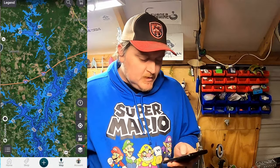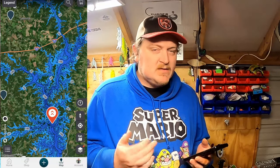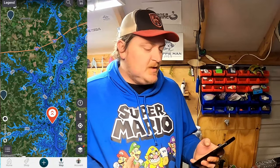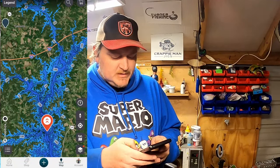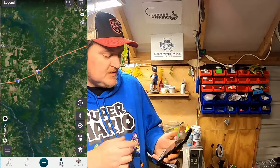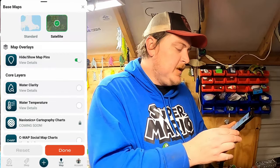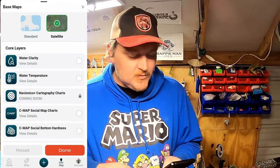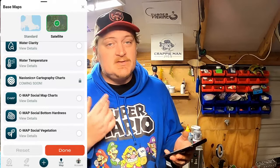We're going to pull up Lake Hartwell — I've been to this body of water, I went with my father-in-law about two or three months ago. This is a very deep reservoir, but the same applies on any reservoir. With the Omni app you're able to go in here and click down on the bottom right — it's got so many layers. Let's go over the layers on this app real quick.